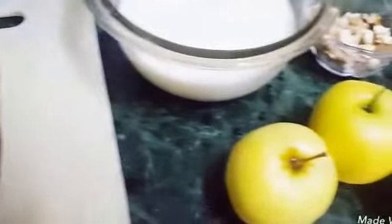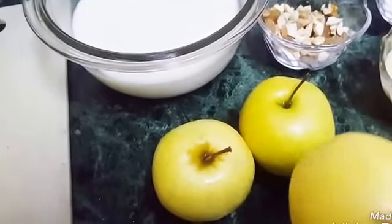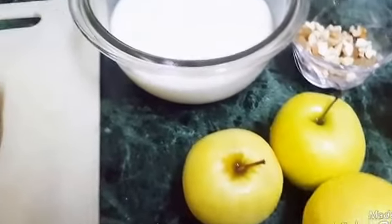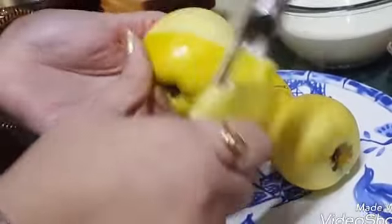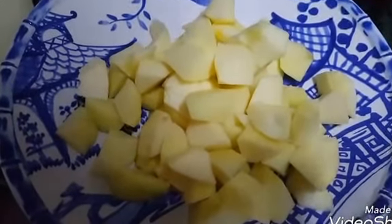For the apple sauce, first I will peel these apples and chop them. You can take any other apple. I am taking these golden apples. So first I will peel the apples and chop them. Now, I have chopped the apples.